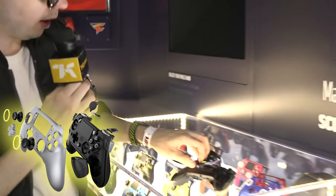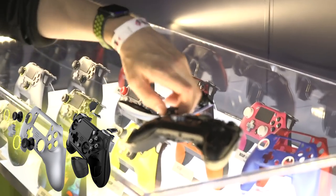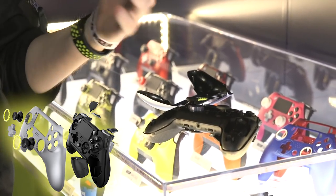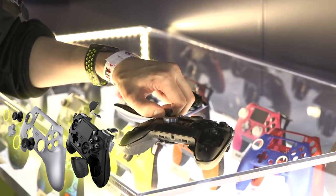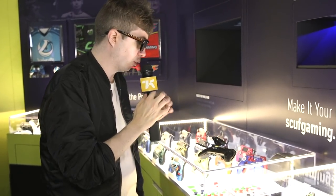Once you remove the faceplate, you can swap out these components. So you can take the D-pad off, much like the Xbox One Elite controller, and you can replace it with a different D-pad. You can take these analog sticks off. I was coached in this by official representatives of SCUF Gaming — they said a lot of people are going to be afraid they're going to break it. It's not as easy to take the analog sticks off as it is with the Xbox One Elite controller. You have to really yank.